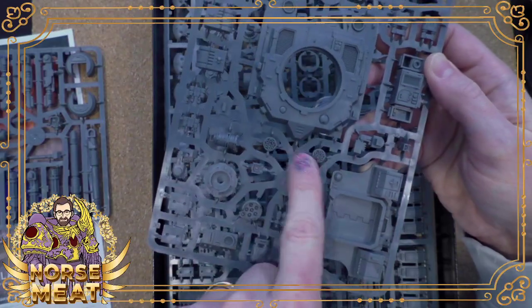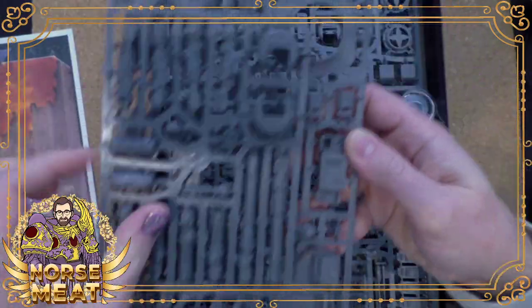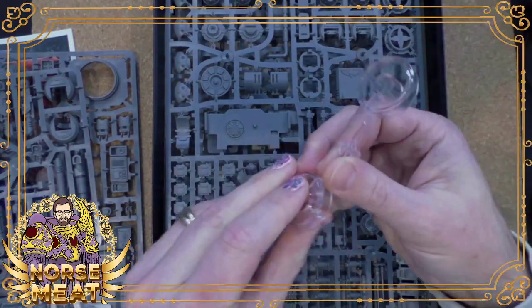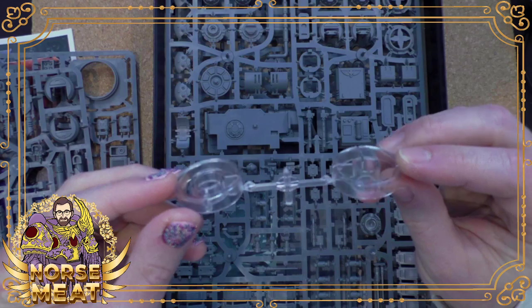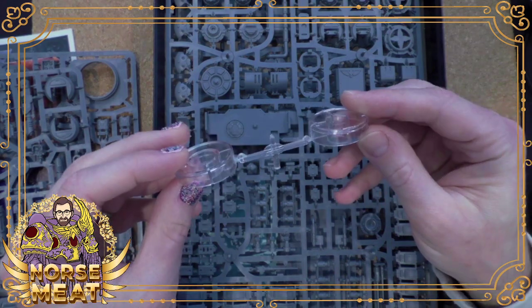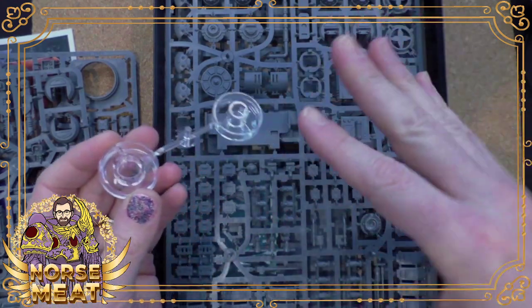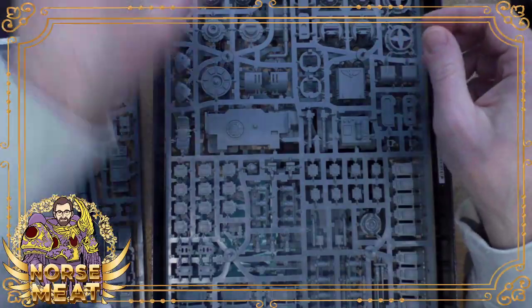The fronts of some of the weapons are here. This is the new style for how you mount this thing on a base. You can kind of turn it, and it looks like it's hovering, obviously, with the clear stand. That's cool.